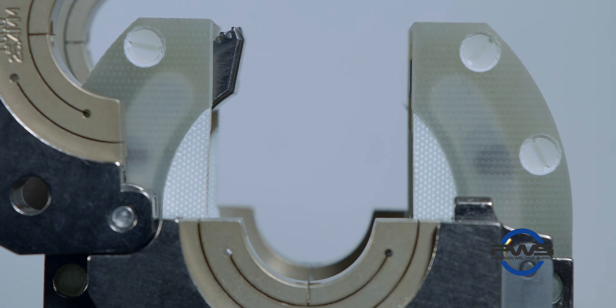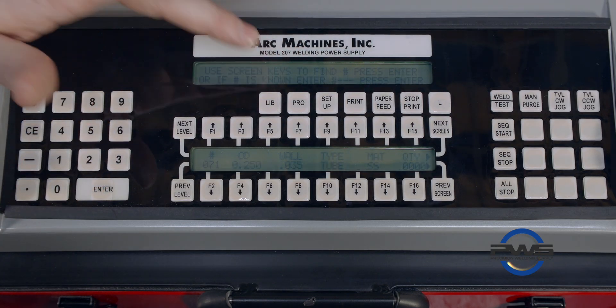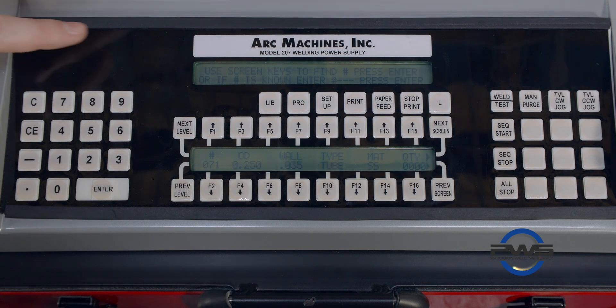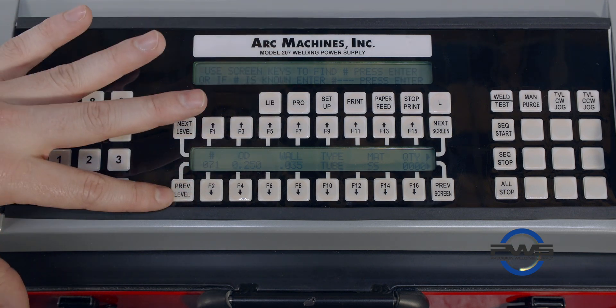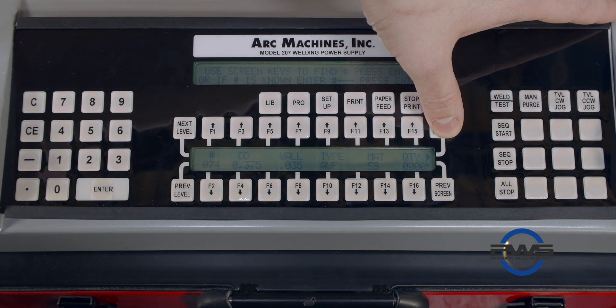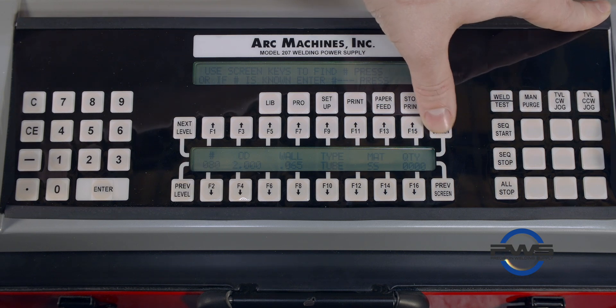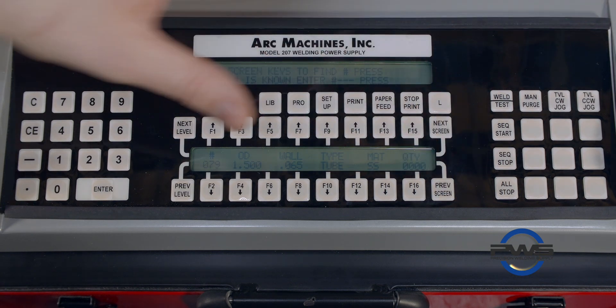You will have to jog the head back to your home position. It will find home after it completes a weld, but before you do a weld, you're going to have to move it back to that home position. Back in the main menu, you can hit Library, and that's where you'll see the different procedures you can select from. Scroll down through the screen keys to see the different procedures that have already been created and adjusted.